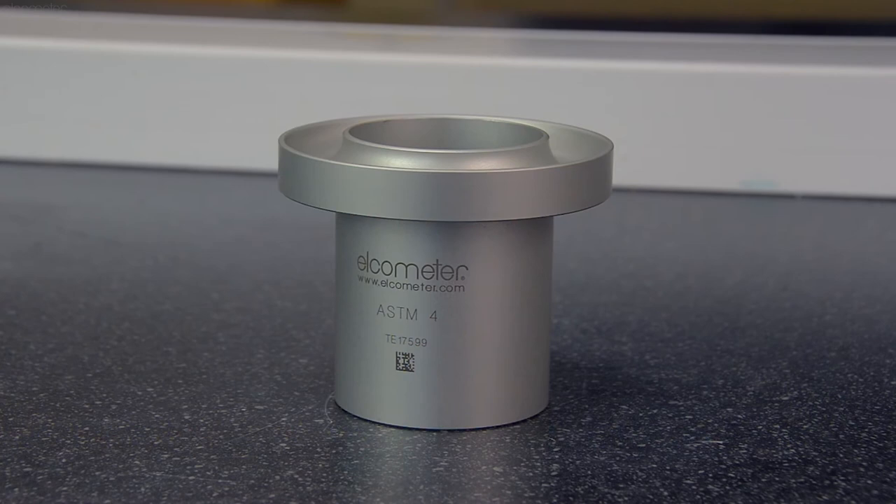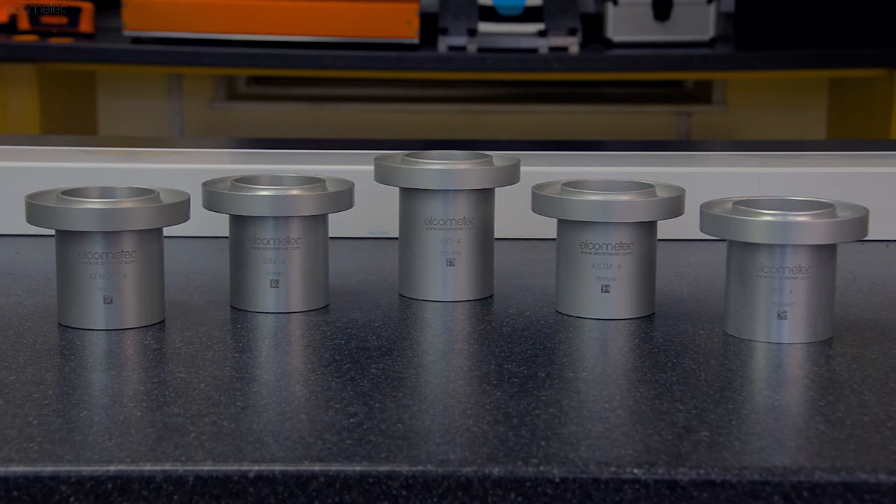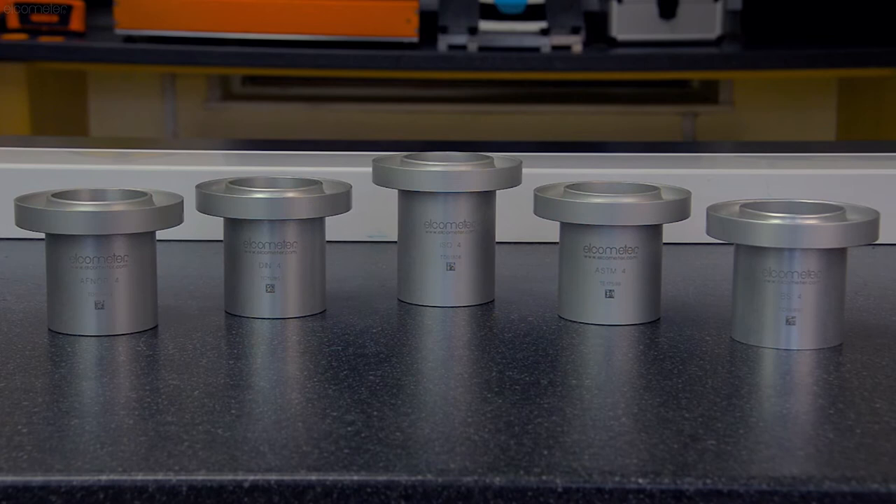A flow cup is a cup of specified size and volume, with an overflow channel at the top and a hole of a defined size in the bottom. They're available in a range of designs in accordance with national and international standards, with various orifice diameters to suit different viscosities.